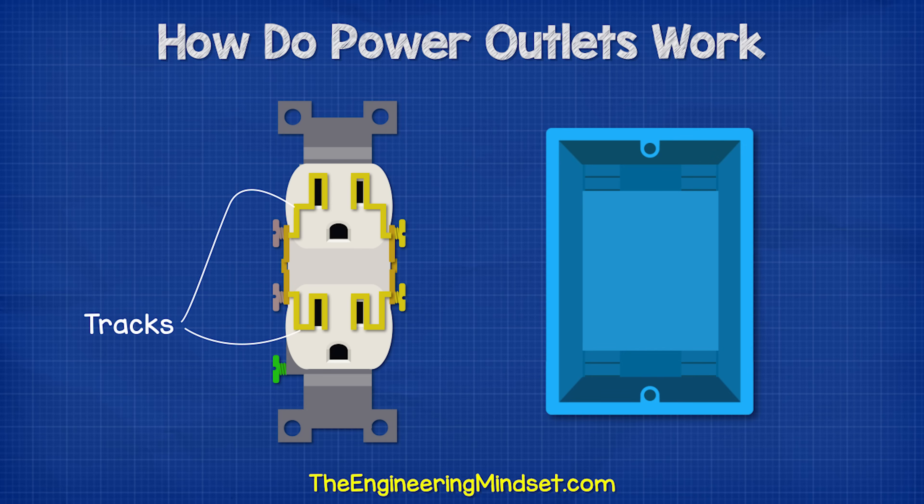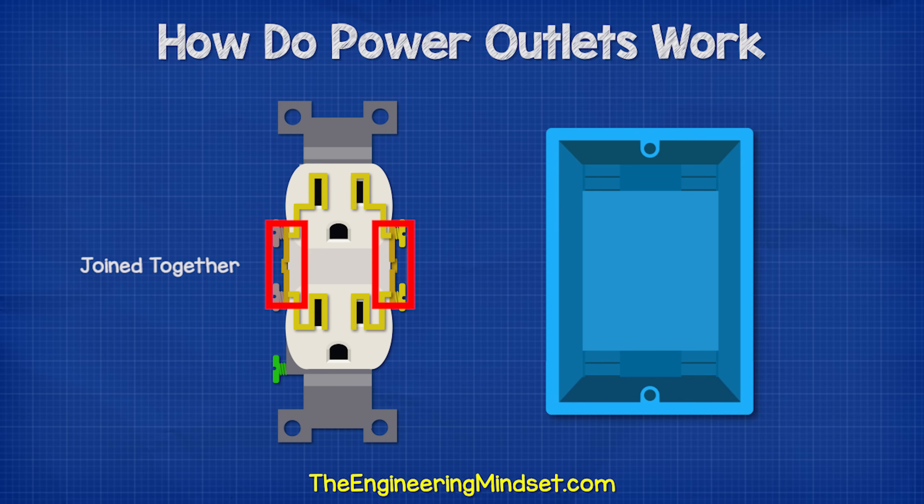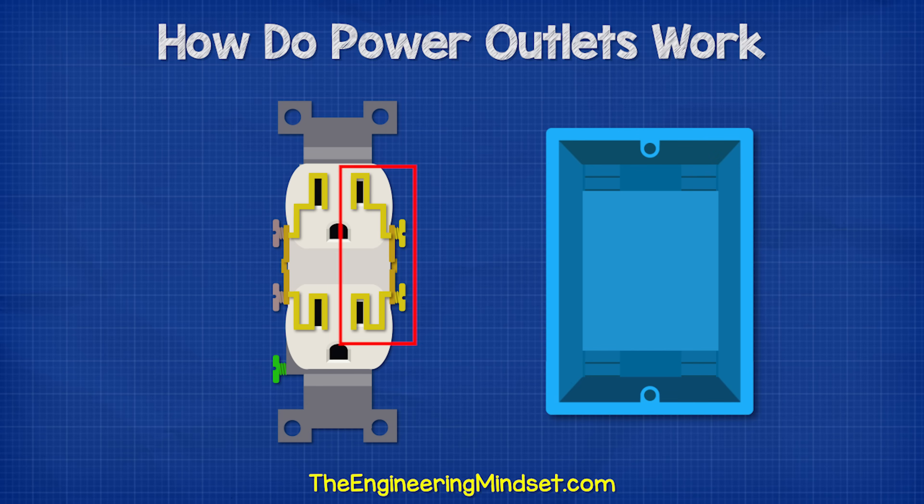Inside the outlet, we'll find some tracks which will carry the electricity. The two neutral and the two hot terminals are currently joined together by the jumper, so both hot terminals will become energized if either one of the two were wired into the circuit.